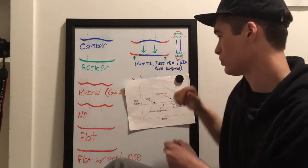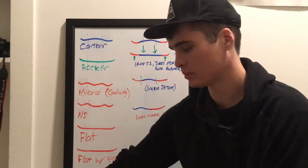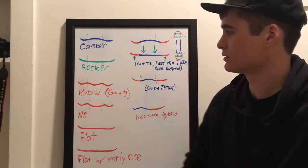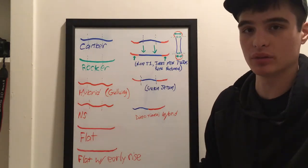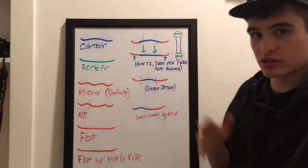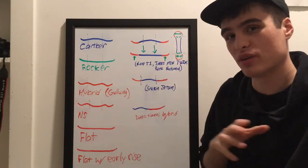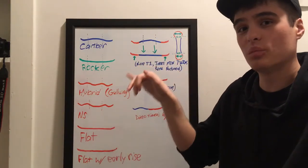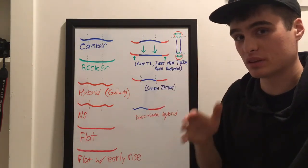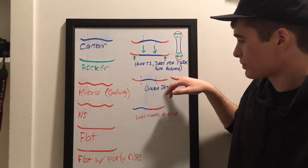This camber-with-early-rise profile is found on boards like the Nitro T1, Jones Mountain Twin, and Rome National. I ended up going with the T1 — it was less money, plus they have the Reflex Core profile and Mario Killer Edge, and I've always had good luck with Nitro boards and their service. It's a standard radius side cut, but still a great board because this technology is my new favorite — you get all the pop of camber but you don't have to fight the width of a standard wide board.